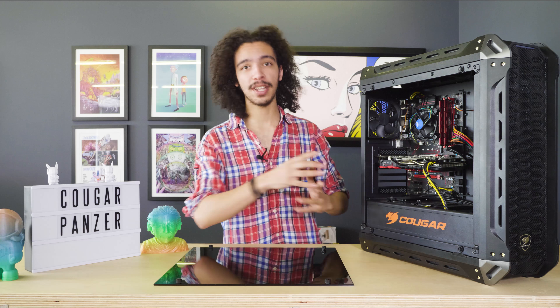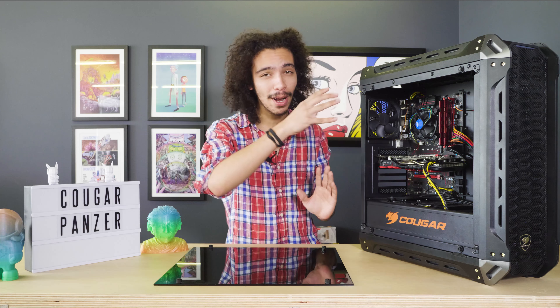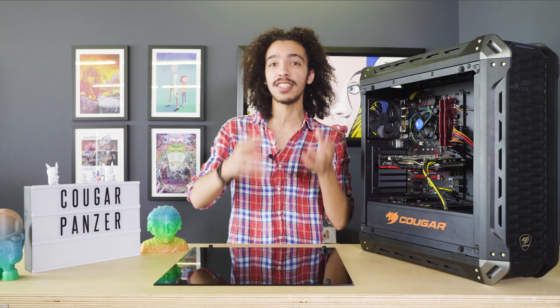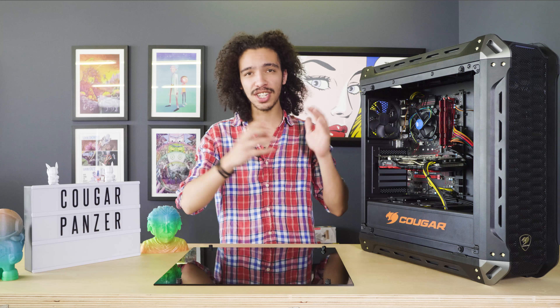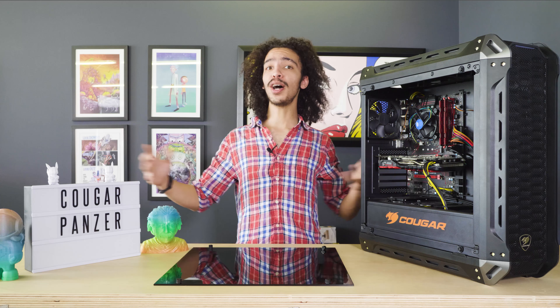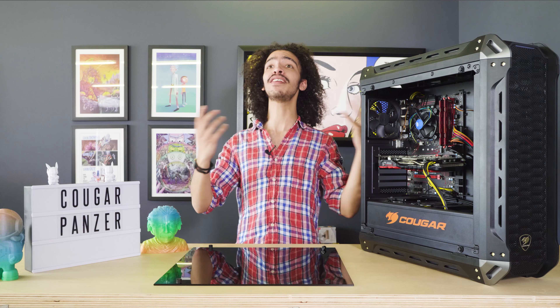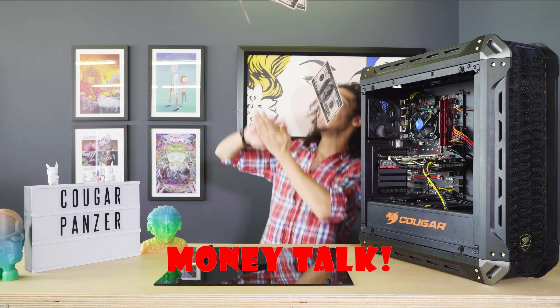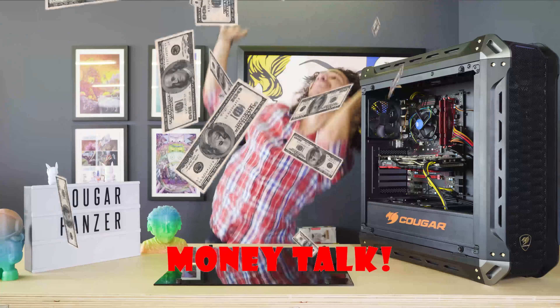It looks pretty awesome. There's plenty of space for cable management — you can see there are plenty of cables plugged in, but you can't see a lot of the wiring. It's generally very cool.